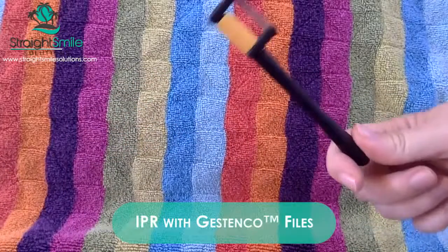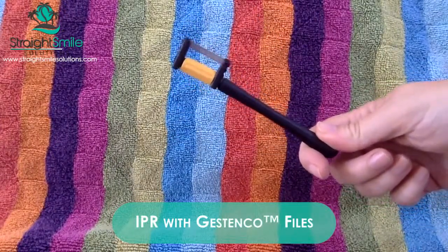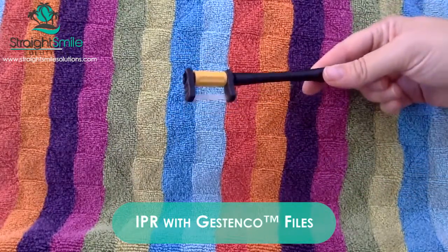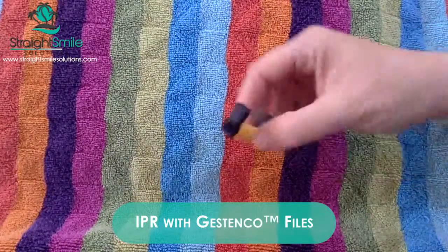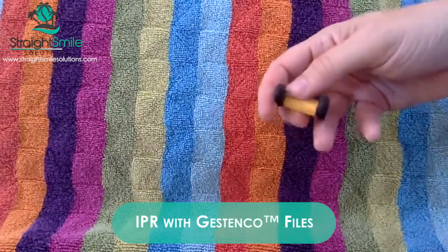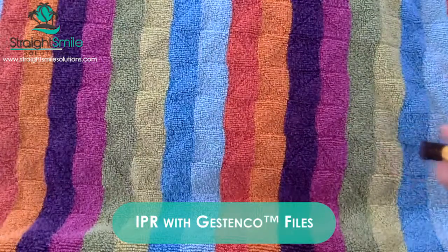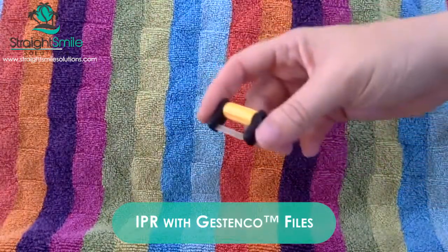We're here to talk about interproximal reduction. I got this cool sample in my unboxing from Justanko — it's a company based in Sweden. It's a pretty nifty IPR file. It basically has a handle you can screw on and off, they come in different sizes and different gauges. It's kind of like the ContactEZ one but it's not as flexible. I like that it comes on a handle — you can either use it with or without the handle.